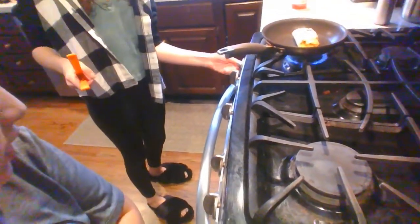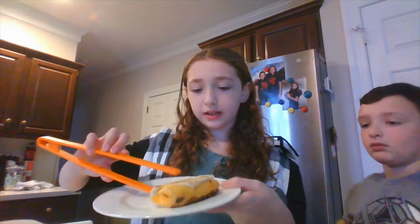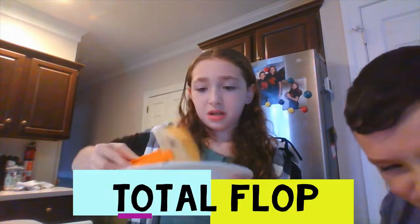Now that you have flipped it, it is time to take it off. Be careful — if you want your parent to do it, please let them. Use tongs or a spatula. Make sure to turn the stove off first. Now that it's done, get a plate and put it on the plate. This is what the overall product looks like — like this beautiful burnt thing on both sides.